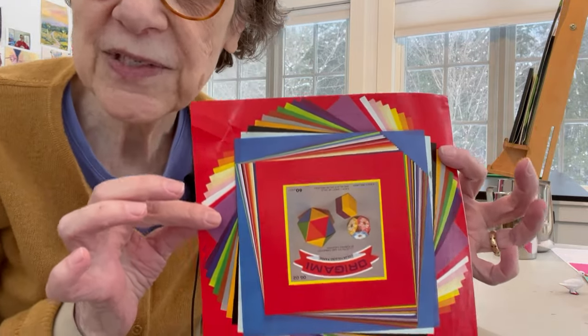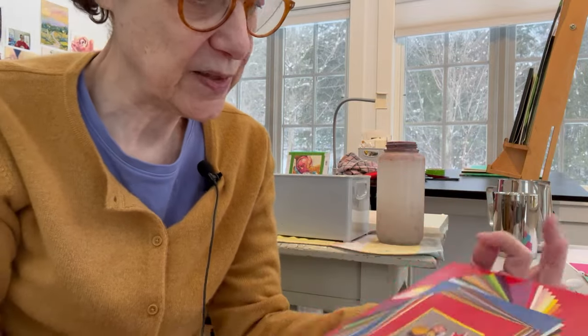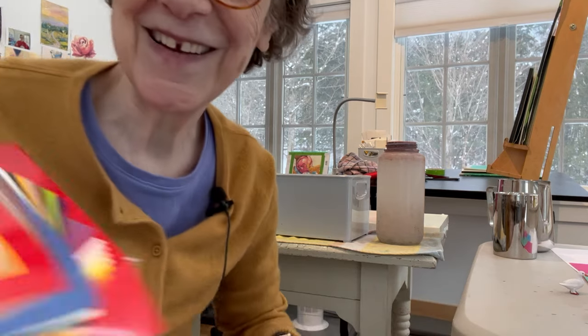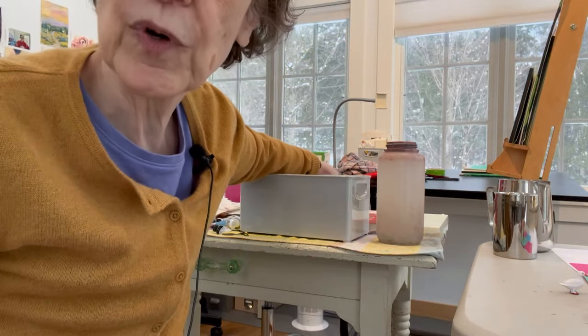Not in our usual setting — I'm not in front of the computer, which is my usual spot. I wanted to show you that if you look at the windows, you can see this is what Vermont is like a good half of the year: very white and monochromatic. So if I want to have color, I need to bring it into the studio in a cost-effective way. One of the ways I do that is origami paper. This is very cheap stuff. It comes in 12 by 12 squares, 8 by 8, and maybe a 4 by 4. I use them for composition.